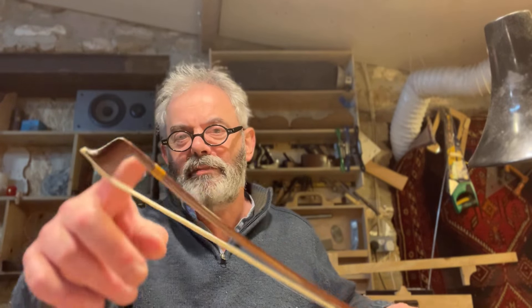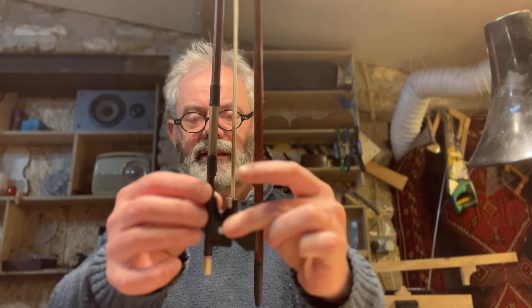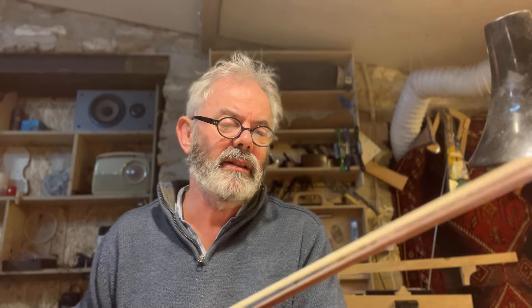I like using baroque bows — they're pretty much what I use most of the time. Here's a classical bow — this one's got a repair on the tip. With slack hair you can see it's got a reverse camber built in, which means when you tighten it, it ends up straight or straighter. That has some advantages. These tend to be longer — the baroque bow is generally shorter, has a completely different style of head. They're simpler bows overall, with less going on than classical bows.